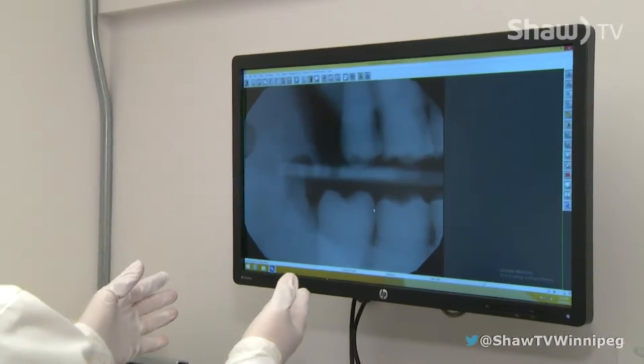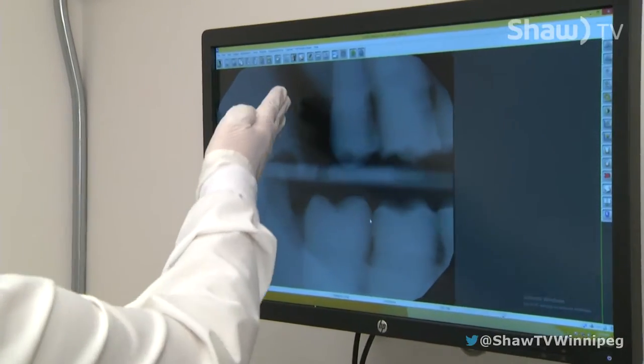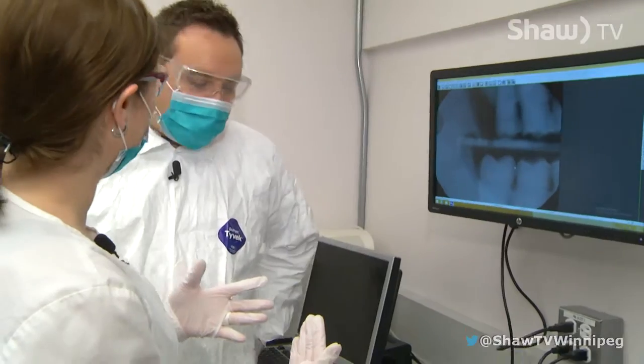This would be a molar bite wing view, but it has the bone structure and it has what we're looking for as far as interproximal space. Dental assistants aren't allowed to diagnose — we're not trained for diagnosis, but we are trained to take the images and for the dentist to diagnose.